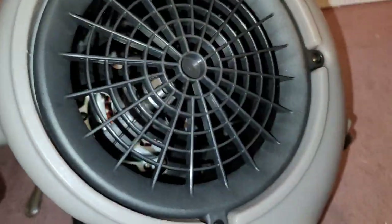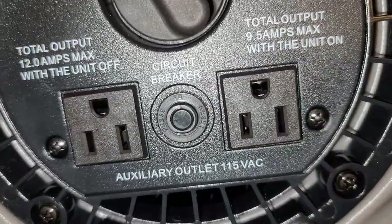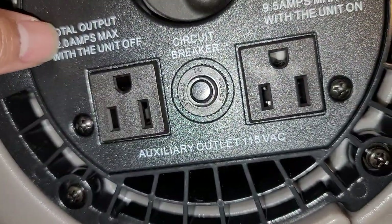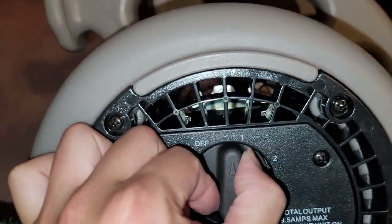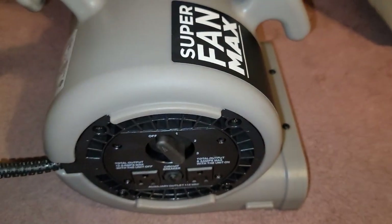You can see the inside — the motor and the fan — and actually see all the way through to the motor. Here's the circuit breaker: hopefully if it pulls too much power it'll just trip this. They also have a twist switch — you rotate it clockwise for the three different speed settings. I'm a bit worried my stuff is going to blow away.